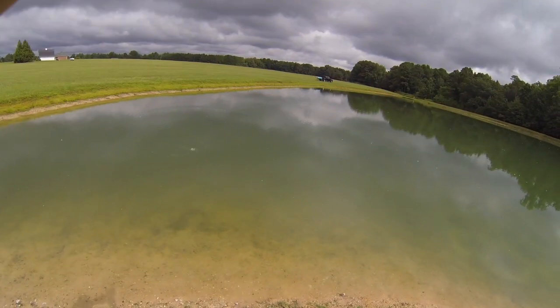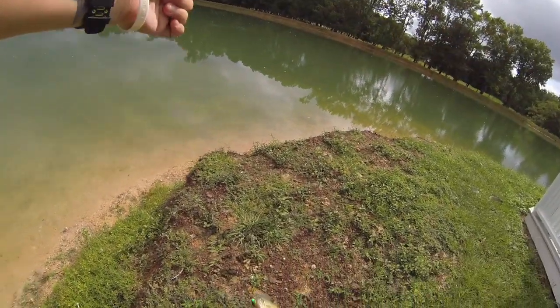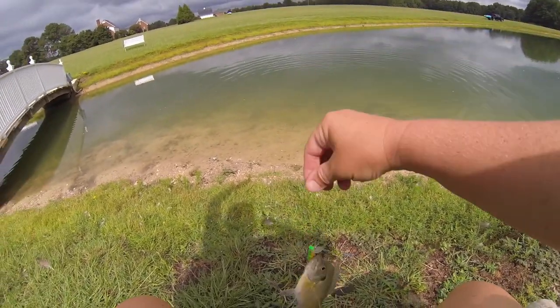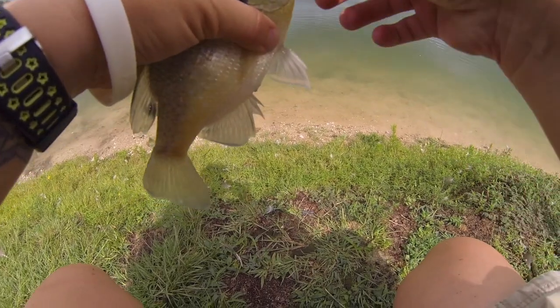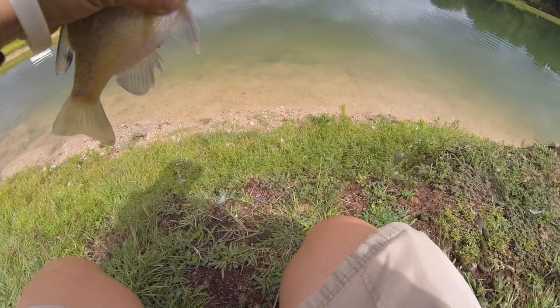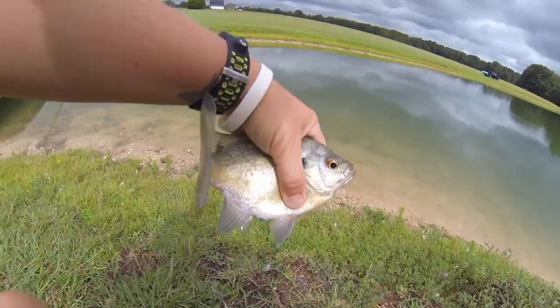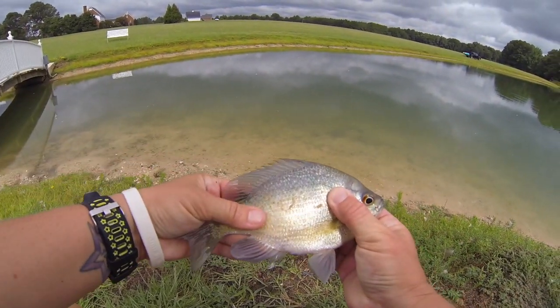Got him! Got a bluegill - nice size bluegill too. All right, catch number two - nice little bluegill.